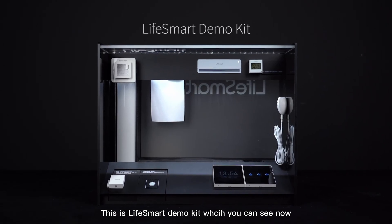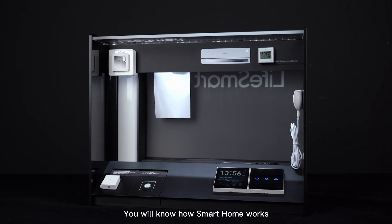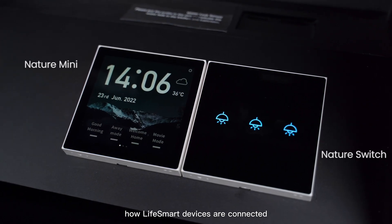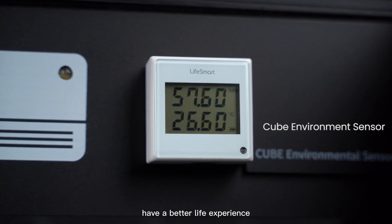This is the LiveSmart demo kit. In this video, you will learn how smart homes work, how LiveSmart devices are connected, and how LiveSmart can help you have a better life experience.